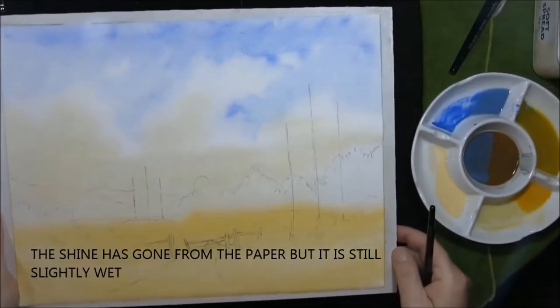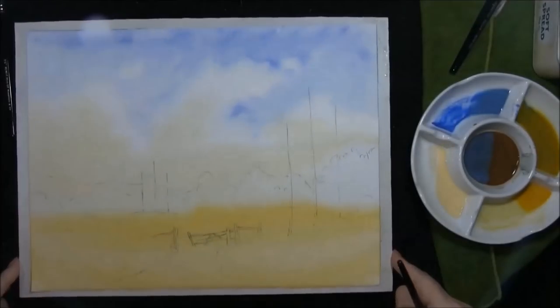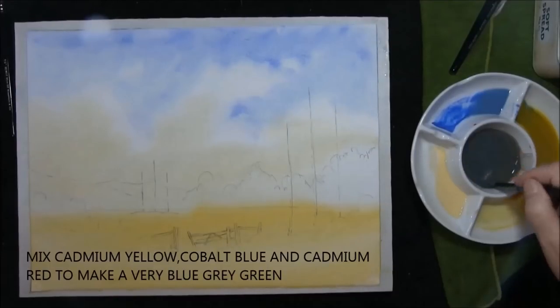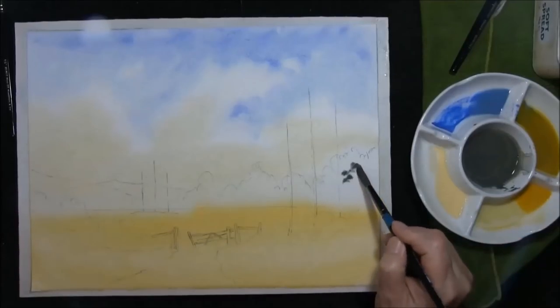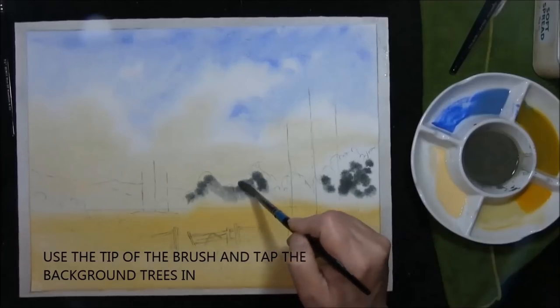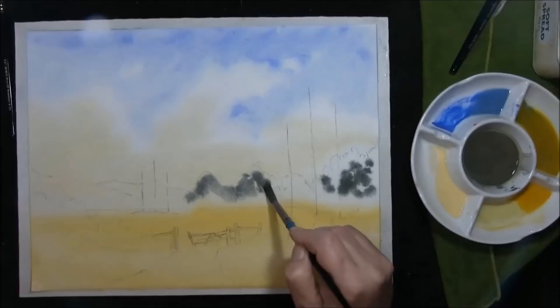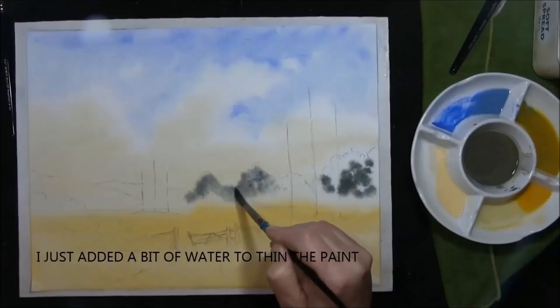The paper is still damp. Mix the cobalt blue and cadmium yellow medium with some cadmium red and put these background trees in. I'll just test it for strength and mix to the bluey green side. Just add a little tiny bit of water, not much.